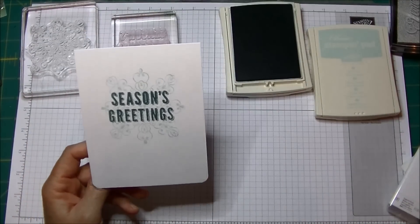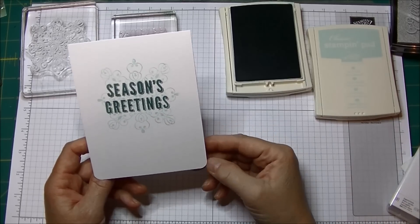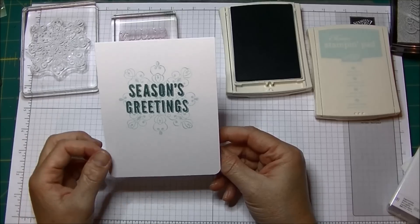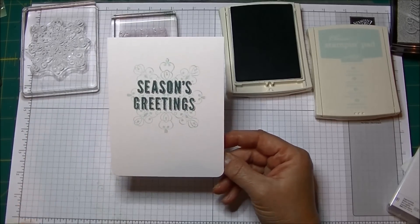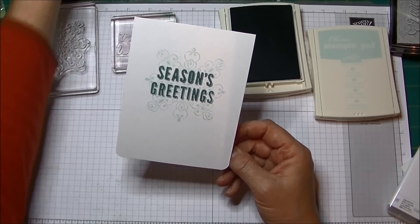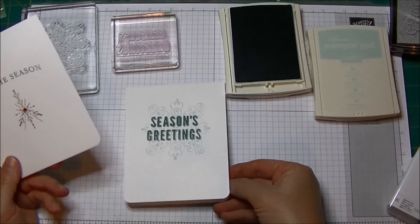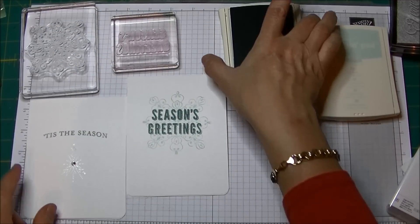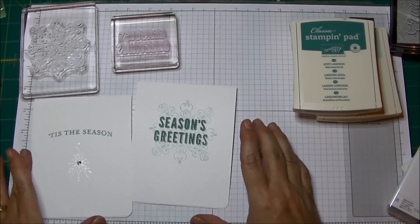I could add some rhinestones. What I probably will add is some ribbon because we have some beautiful Lost Lagoon taffeta ribbon. I might leave it just like this to force myself to do something that's very clean and simple, but you can see the little rounded corners just add a little something extra, and it almost allows you not to feel compelled to use something extra, although it's hard to make a card without a bow.